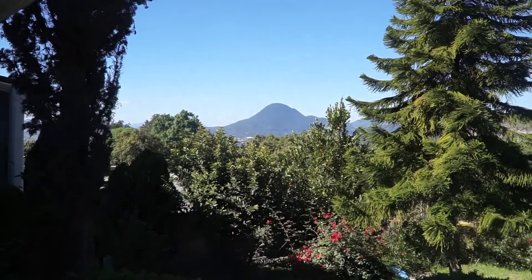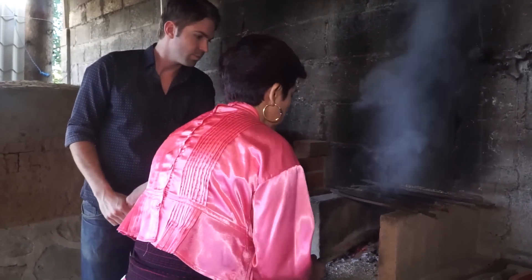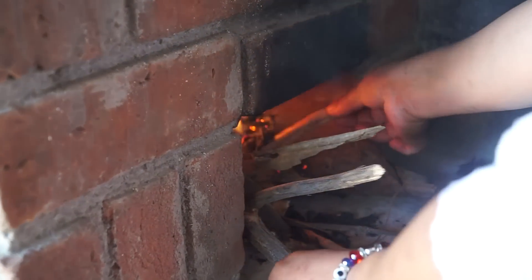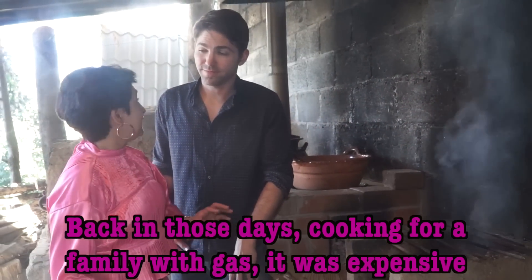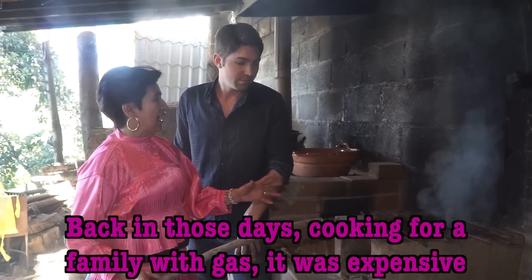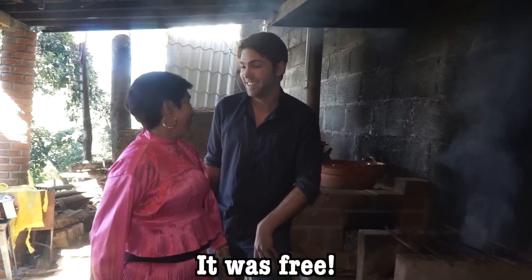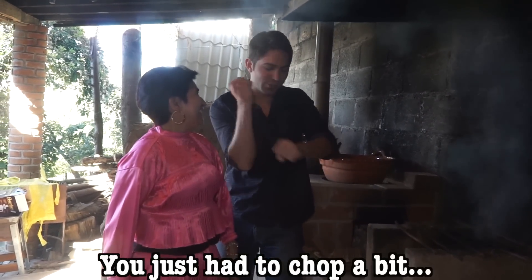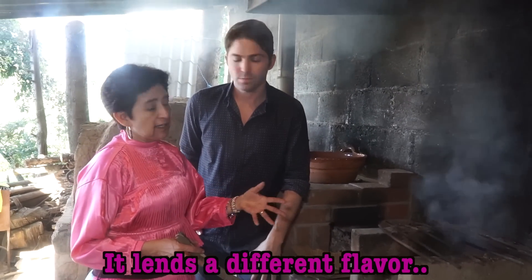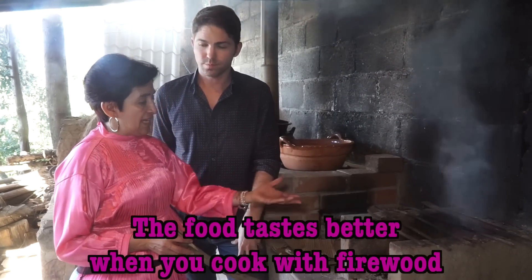Out here in the country, we're going to cook like our ancestors used to, with firewood. Gabriela says that firewood and smoke are the right combination to bring out the traditional flavors we're looking for. In that time, gas for the family was a large expense, but if we were cooking with leña — gratis! It is strange because the flavor is very, very different. It is much more delicious with the leña.